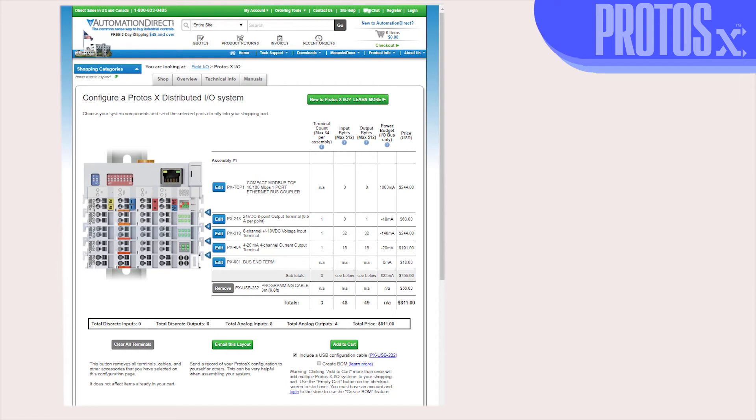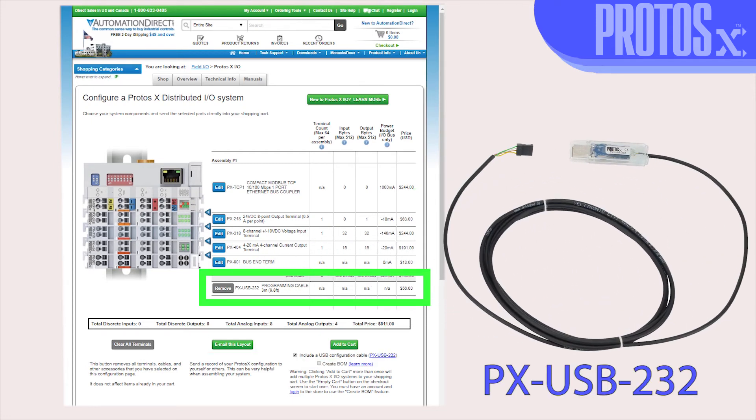To make your configuration easier, please see the Protosex selector tool. This tool will help you build and verify your configuration, with options to email your configuration or add your configuration directly to your cart. And make sure to purchase the USB programming cable.